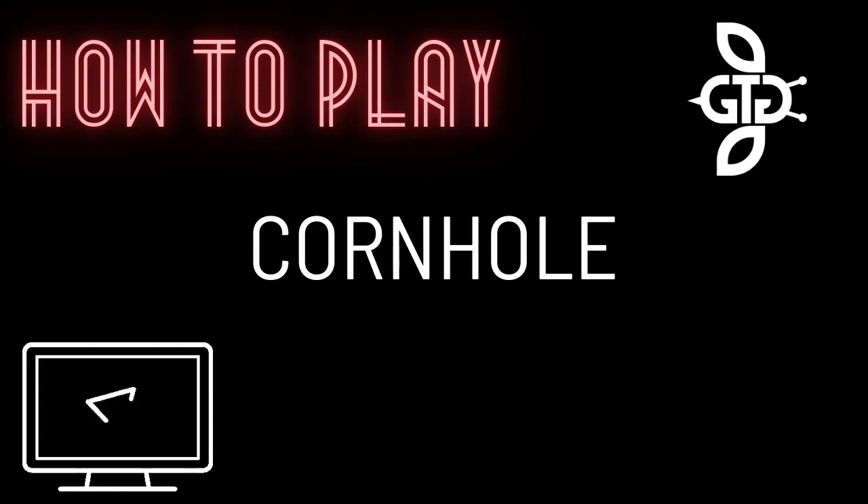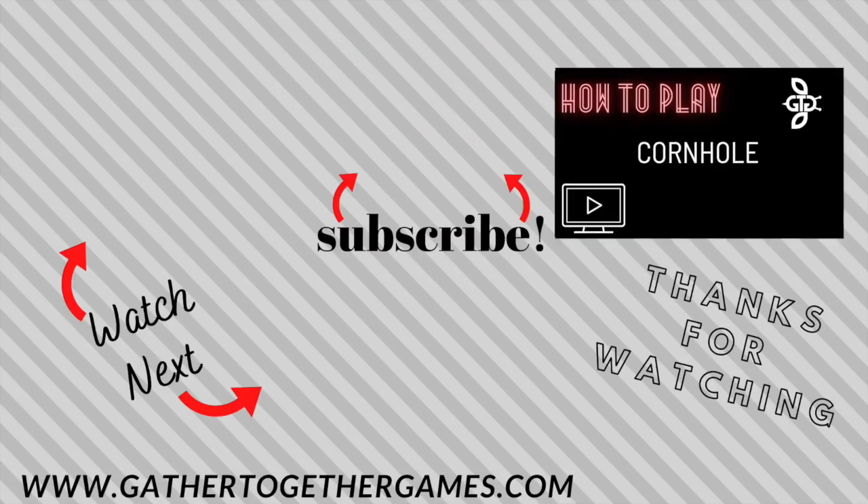That wraps up how to play Cornhole. If you found this video helpful, give it a thumbs up. Find more game tutorials by subscribing to the channel, Gather Together Games. Thanks for watching.